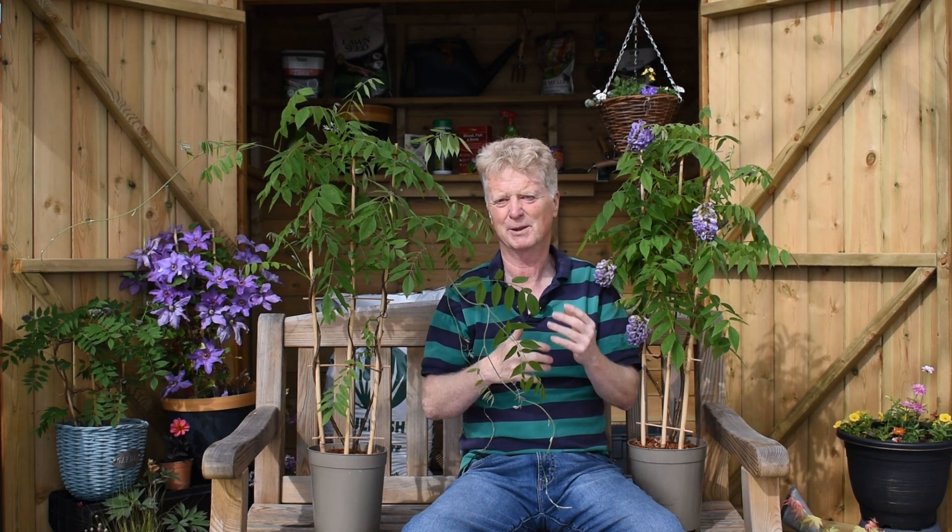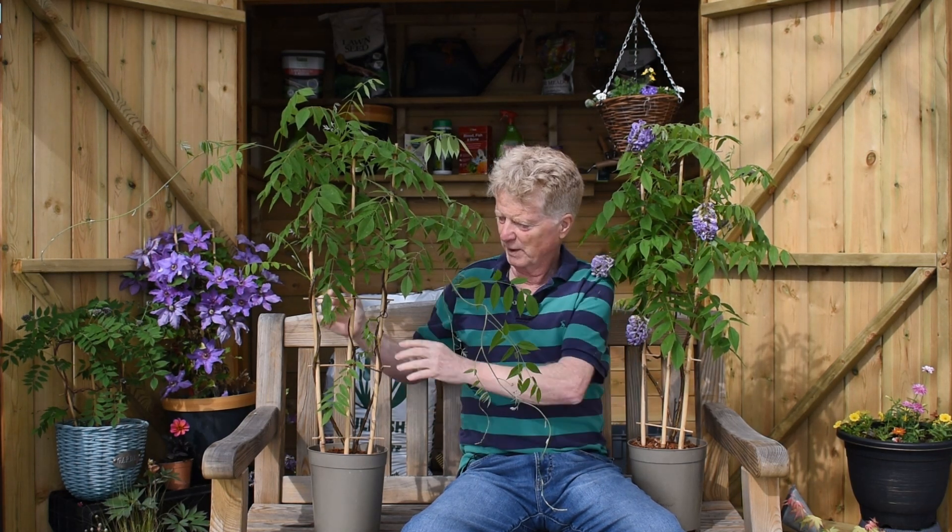So, 4 litre Wisteria Amethyst Falls — easy to maintain, less aggressive than big wisteria. You have to prune them twice a year: once in the winter, cut it back, and once in the summer. That's all you have to do and they'll come back year after year. And don't worry about the trellis outgrowth — it won't affect them. As they grow, just cut away the bamboo and you can twine it through anything you like.